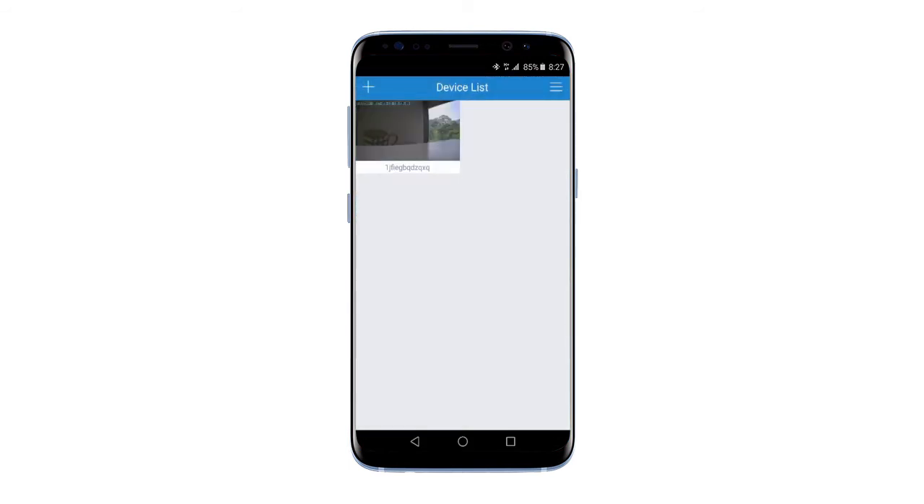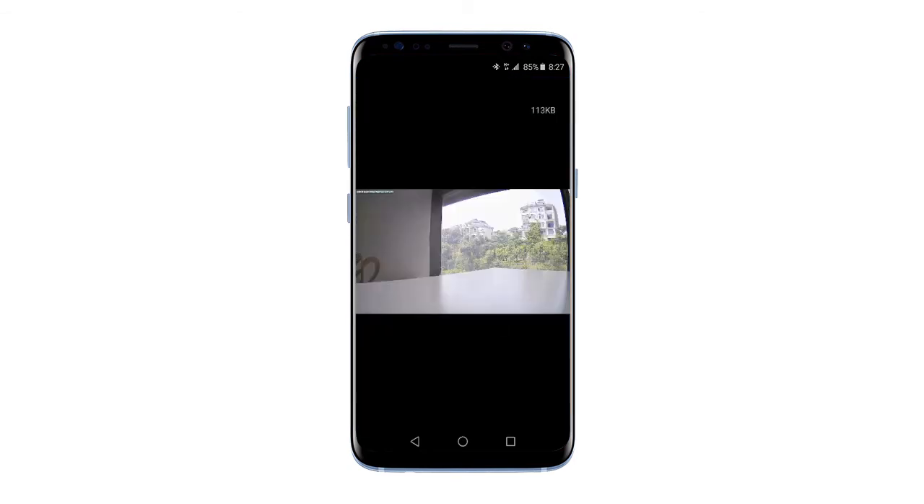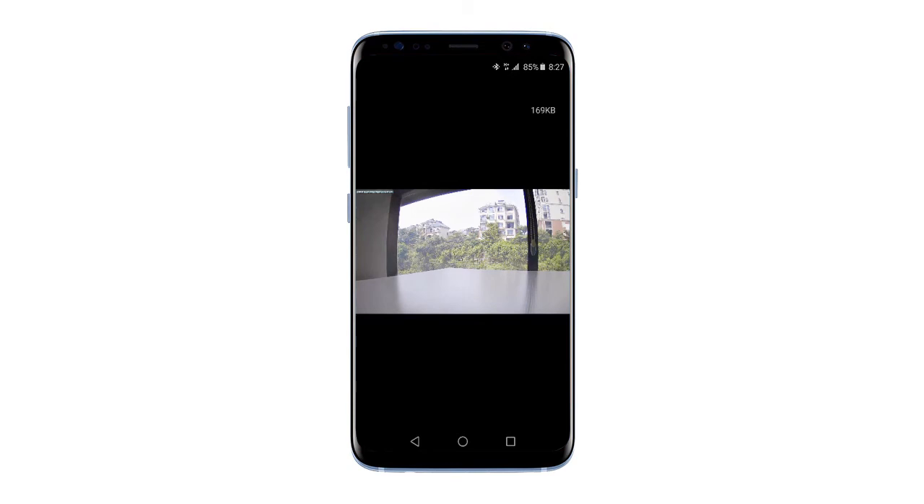Now your camera is connected to the network, as well as your phone. And you can enjoy the live footage and control it from anywhere.